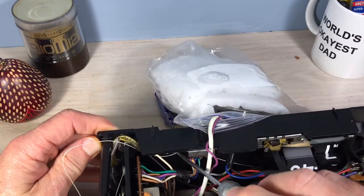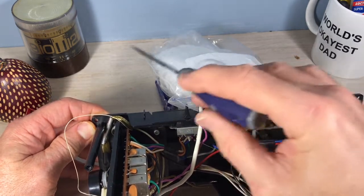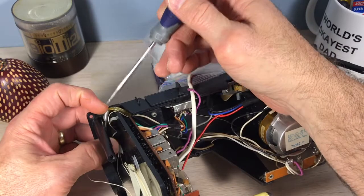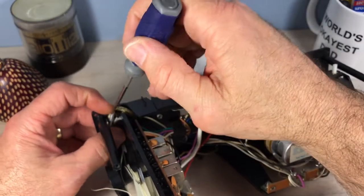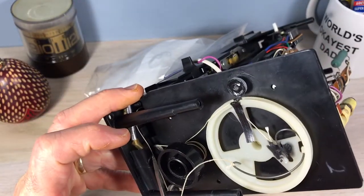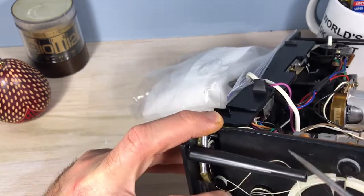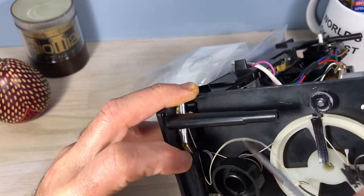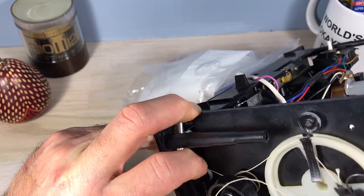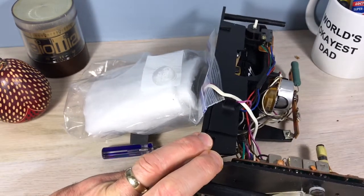The string dropped off here. This string goes over top of that screw area — there's a smoothed area back there, no wheel, but it's got to go over top of that, and then over top of this wheel. It's a tight squeeze in here. You're going to need something like a pointer or a pick, but you don't want it too sharp — you could cut your string and really mess things up. This is the wheel that two strings, or the same string from different directions, connect to, and it has to be on the front side of that.